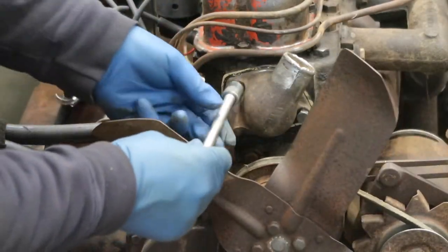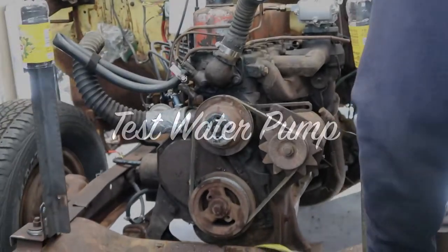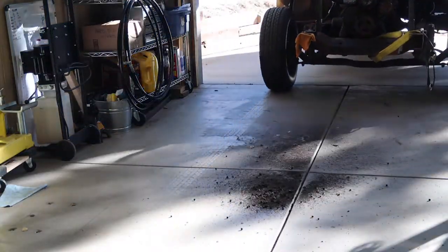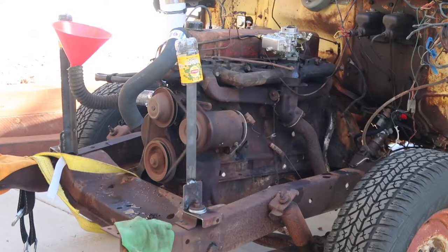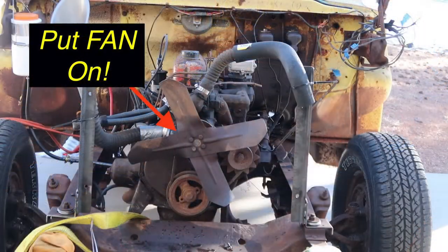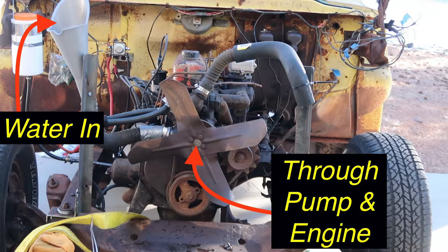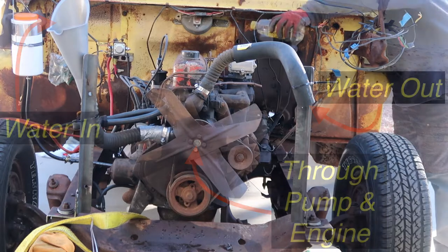To test the water pump and flush the cooling jacket, we reinstalled the housing without the thermostat and moved it outside to do our water pump testing. Before starting the engine, we should have asked ourselves: did we forget anything? Yep, we forgot to put the fan back on. After reinstalling the fan, we'll pour water into the lower hose. That water will then go into the water pump. If the pump's working, the water will go through the engine's cooling jacket and out the upper radiator hose. Let's start the test.